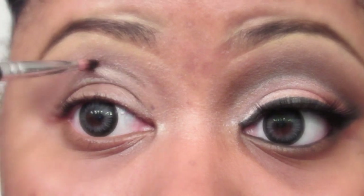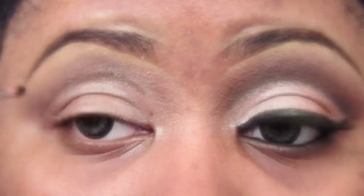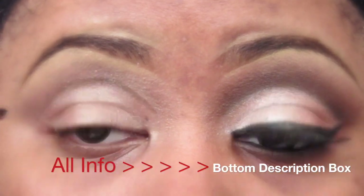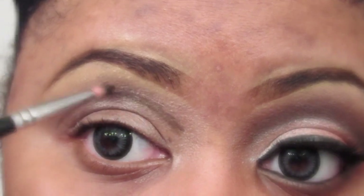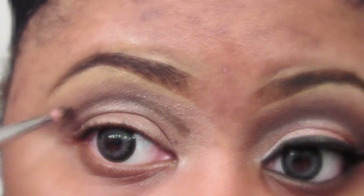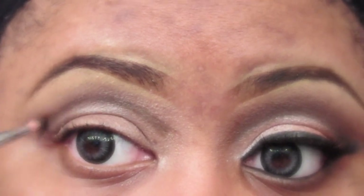Go ahead and draw a semi-circle right above your crease. I'm using the Tarte Cosmetics Waterproof Amazonian Clay Brow Mousse in the color medium brown, but you can use any eyeliner pencil or gel liner that you'd like. I'm also using the Sedona Lace Brush 772 Eyeliner Brush.